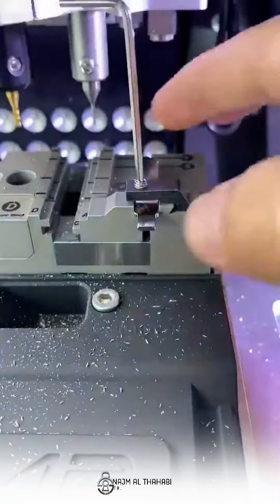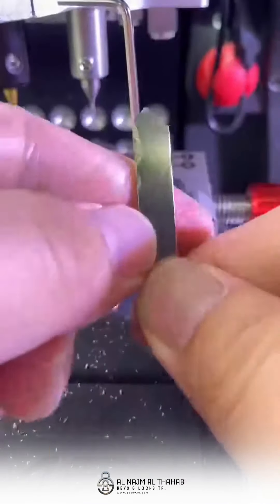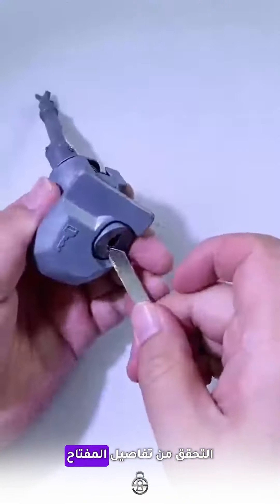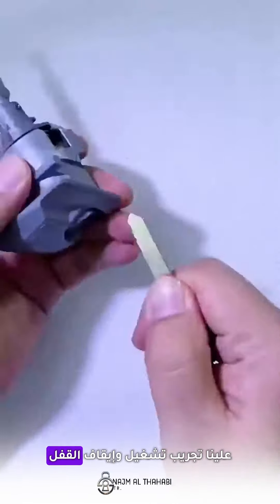All is finished. Clean the platform and get the key from the clamp. Check the details of the key and then have a try to turn on and off the lock.